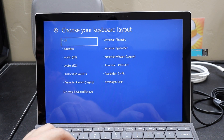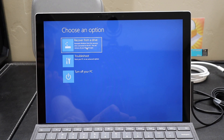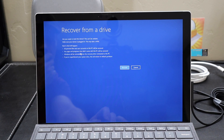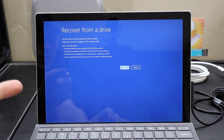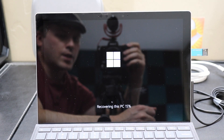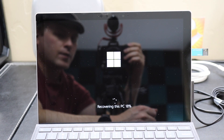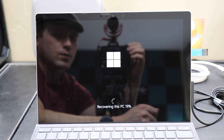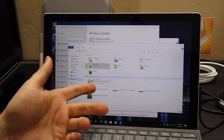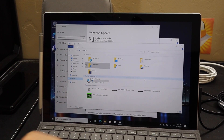Choose your language and keyboard layout, then click 'Recover from a Drive' and select 'Just remove my files,' then hit Recover. We'll let this process finish, and once Windows is up and running we'll take a look and make sure the partitions were all created correctly. If that's good, there's probably nothing else you need to do — you're done. And straight back into Windows — we didn't have to do anything at all. It reinstalled Windows, used the full drive, and we are good to go.